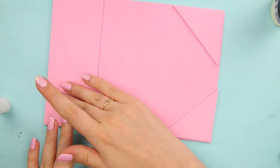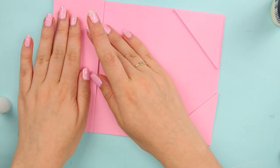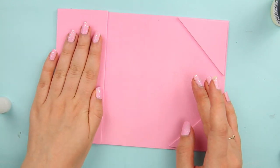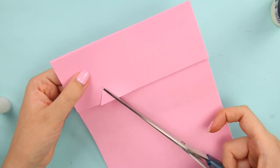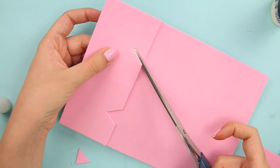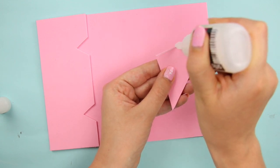I'd recommend something like E6000 or possibly hot glue if you don't have an alternative — I avoided hot glue because it can give the foam a bumpy look. Also, I should have done this earlier: cut out some triangles on each little compartment. Then, just as before with the glue, attach the triangles to the other side of your wallet.